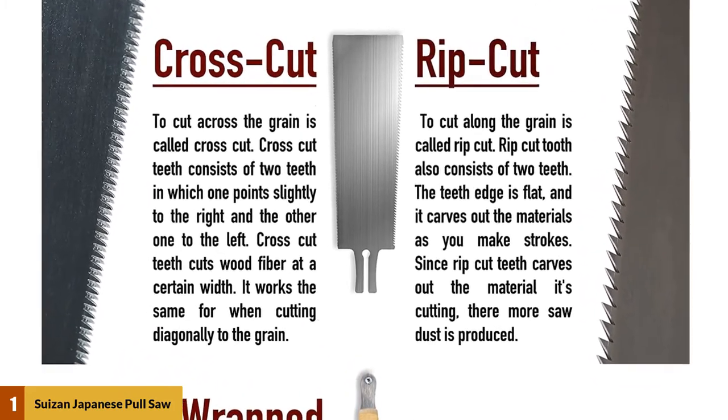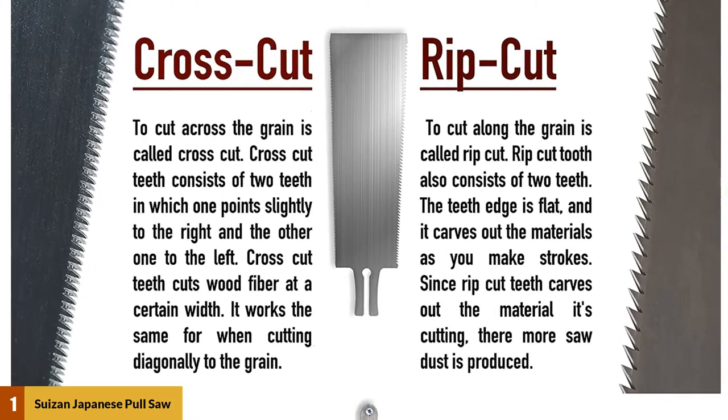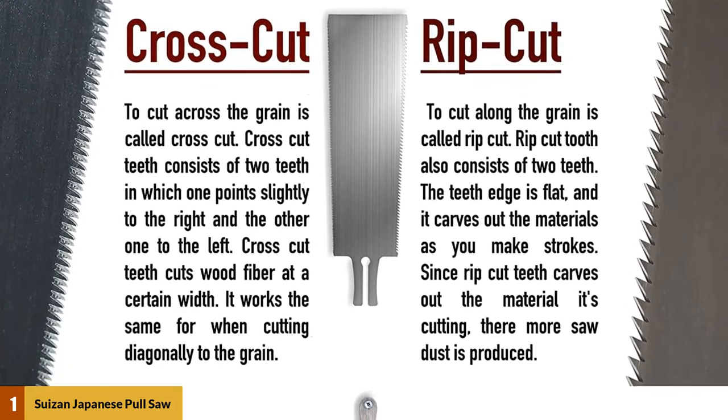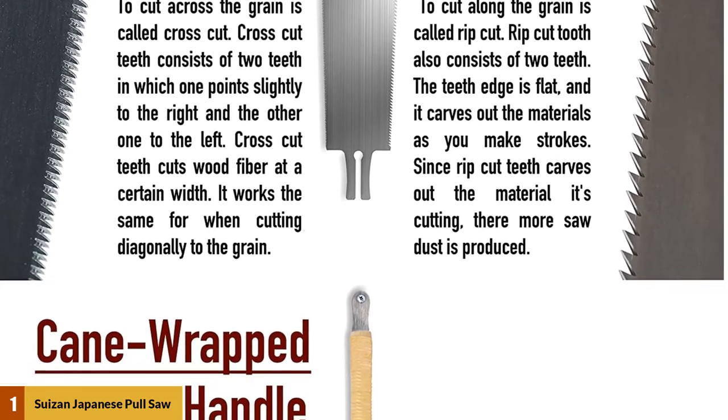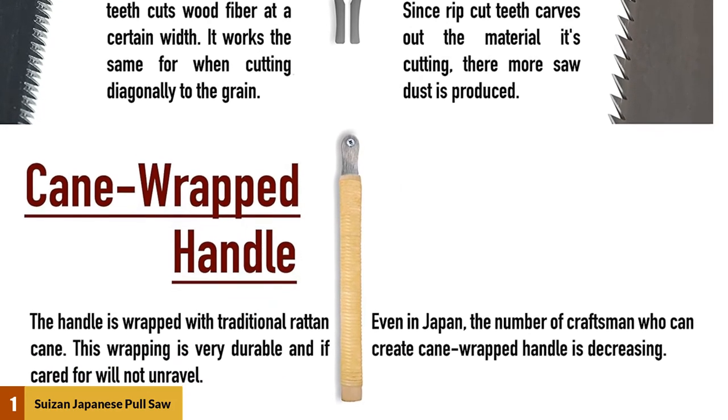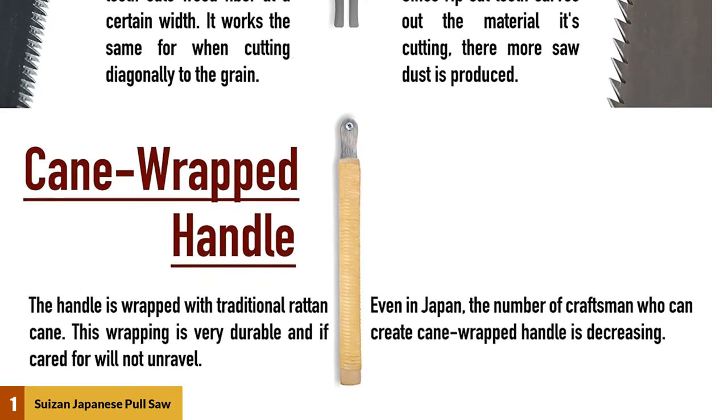A wooden handle is attached to this double-edged blade, but it is wrapped with traditional rattan cane for better grip. This wrapping is very durable and will not unravel if maintained properly. The metal uses top-quality Japanese steel, which is tough, durable, and maintains sharpness on the teeth. On the downside, this saw is relatively expensive.